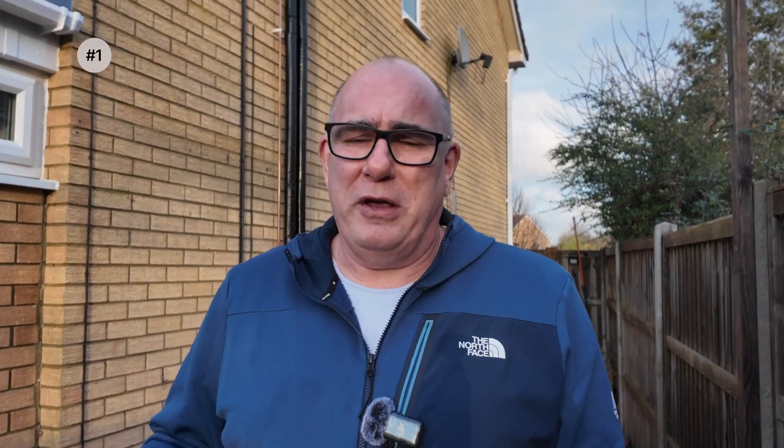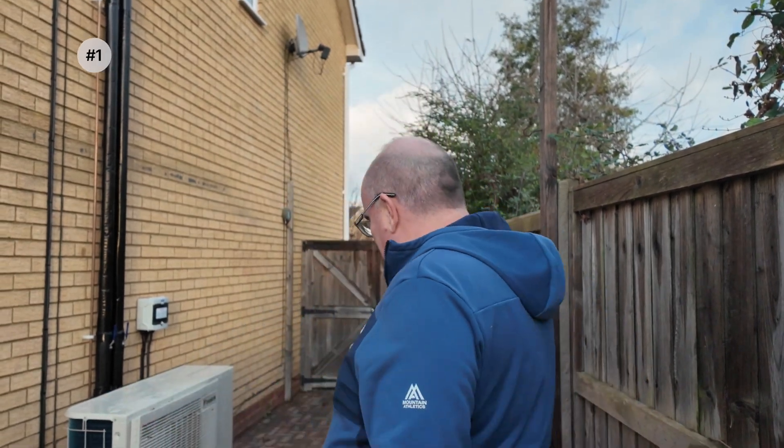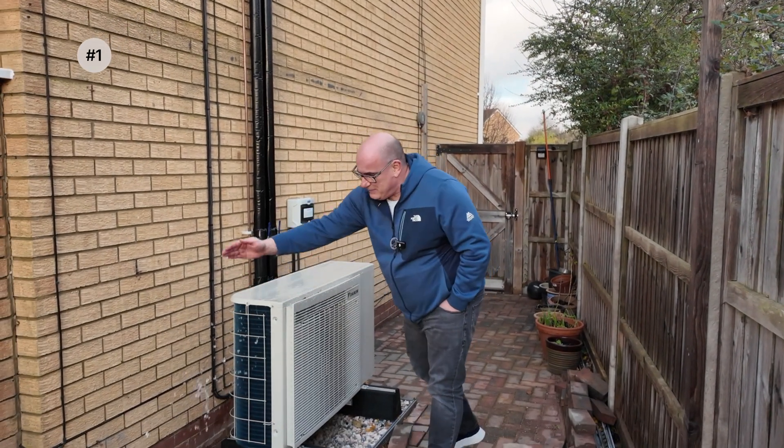So come on Daikin — why not put a slight slope? Why not put a way for the water to drain off? It just seems like an oversight. Maybe they designed this in Southern California where it doesn't rain very much, but here in the UK where we had a lot of rain this morning, this should not be sitting on top of the unit.